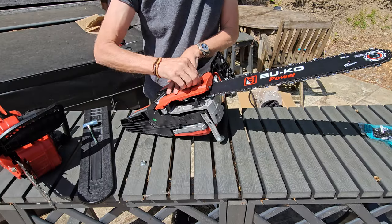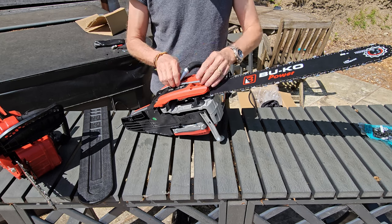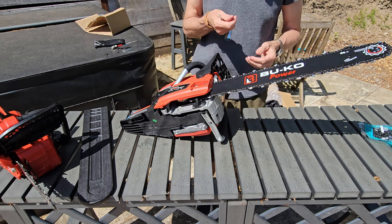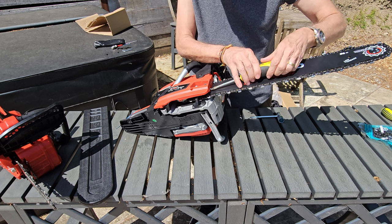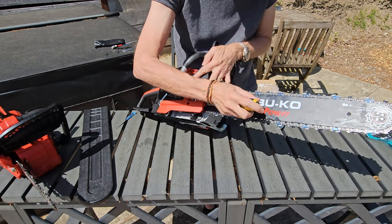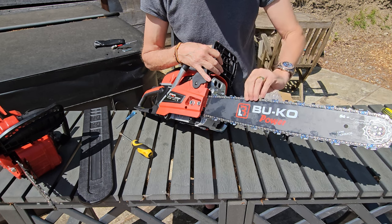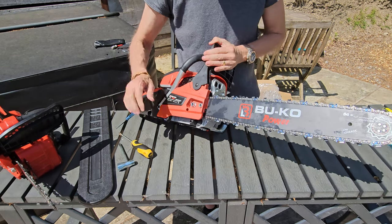Put the front plate back on and put the nuts on. Then we'll adjust the tension with the screw so the chain sits perfectly on the bar. You don't want to over-tighten the nuts until you've got this right. We're just going to start turning the adjuster screw - this moves the bar out so we get tension. About half an inch of slack is fine - if it's too tight your chain won't go around, too loose and the chain will come off.